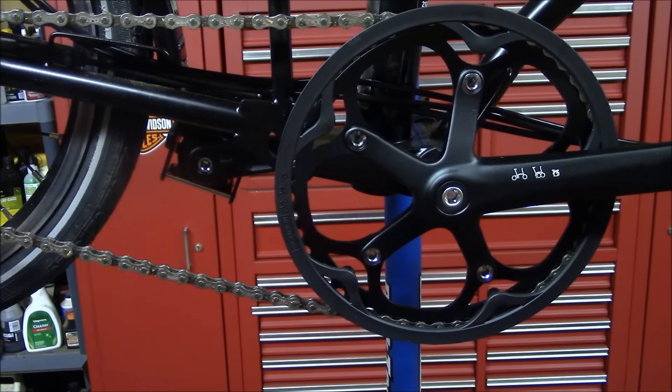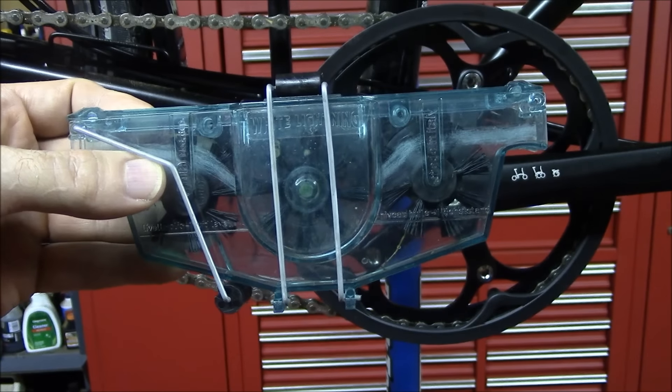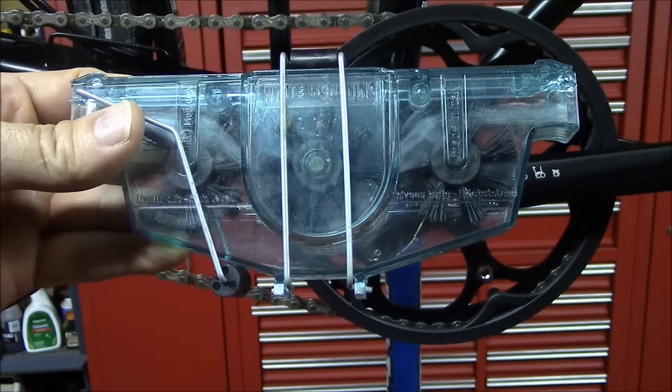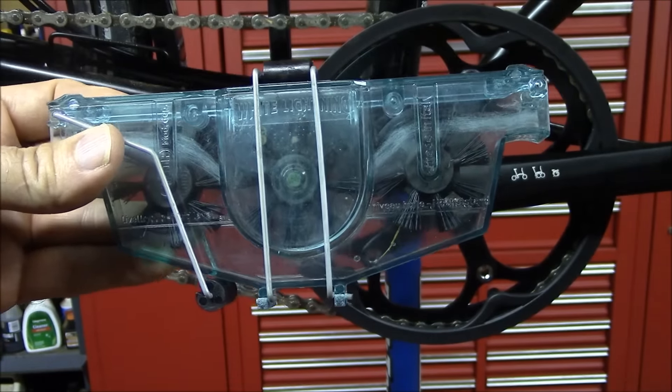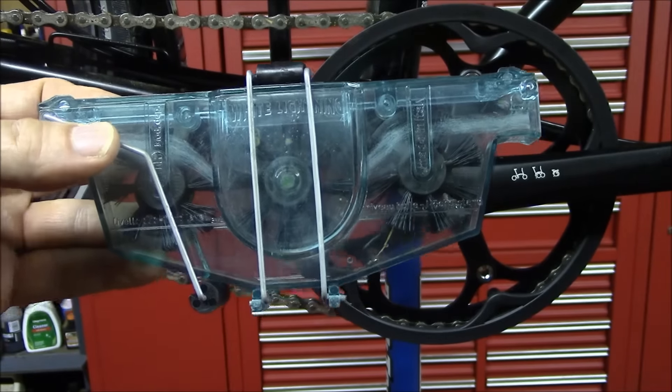I am going to be cleaning and lubricating the chain on this Brompton folding bicycle, and I thought I would use the White Lightning chain cleaning tool. I've been using this all summer and it's been working pretty well for me. If you're not familiar with it, it's a low-cost chain cleaning tool that you can pick up for less than $10. I picked this one up at Walmart, but you can also get them online.